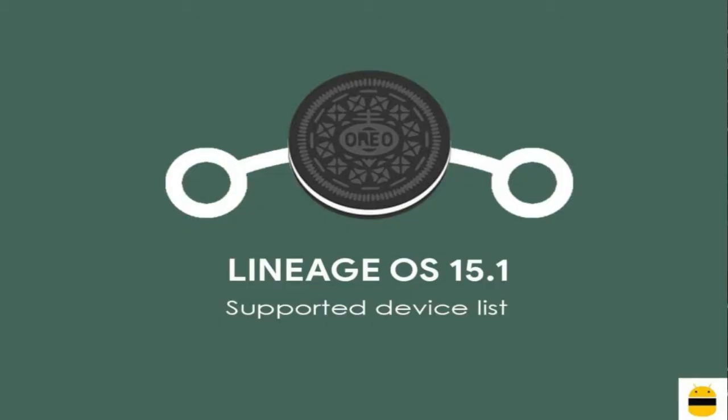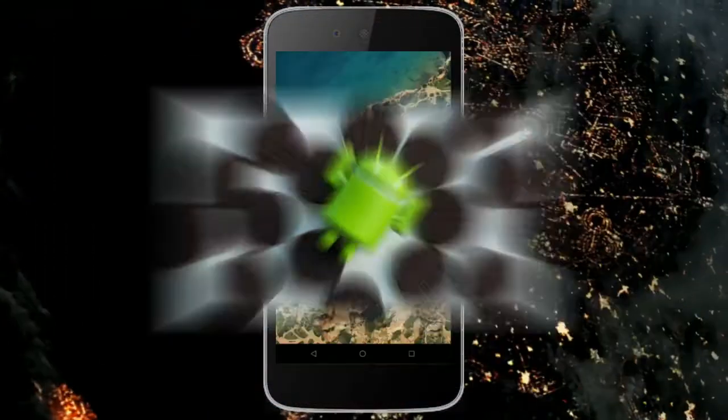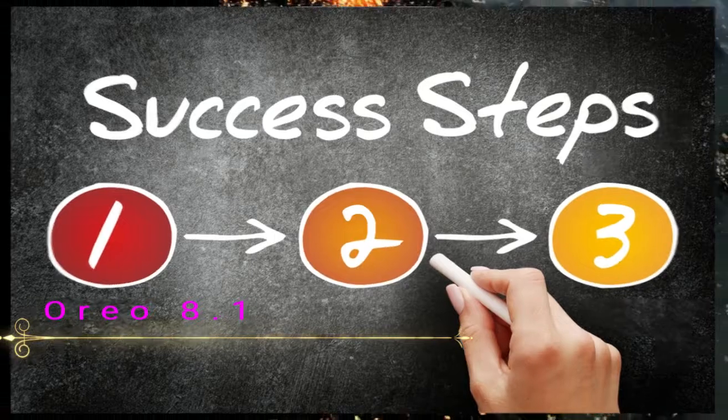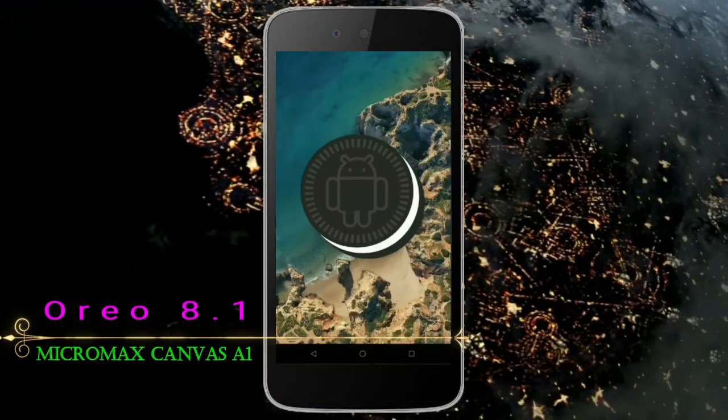So friends, if you want to experience Oreo 8.1, then you should follow these steps. Before installing this ROM, we need to enable three things: enable developer option, unlock bootloader, and the third one — install TWRP.